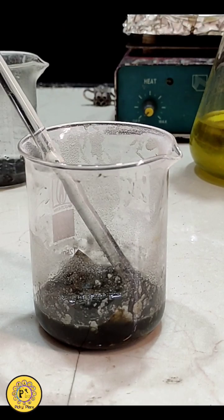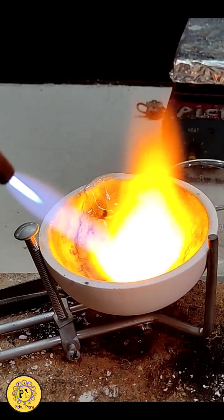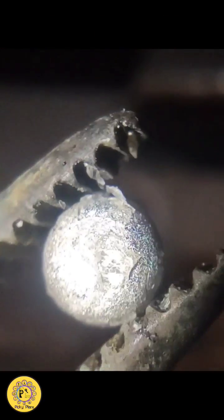Afterwards, glucose powder is added to convert silver oxide to metallic silver. The silver powder is then melted. This small piece of silver weighs about 0.3 grams, which is about 5% of the starting solder weight. Beautiful, isn't it?